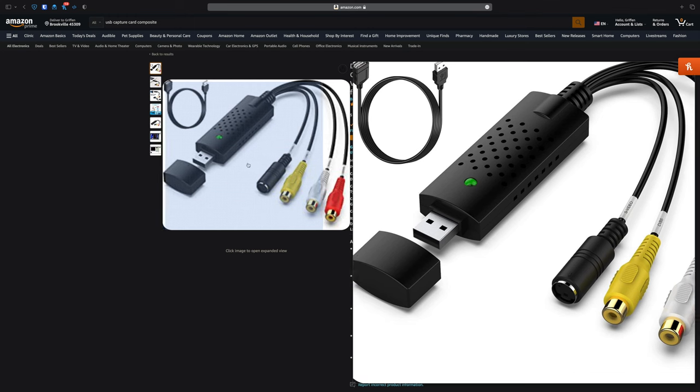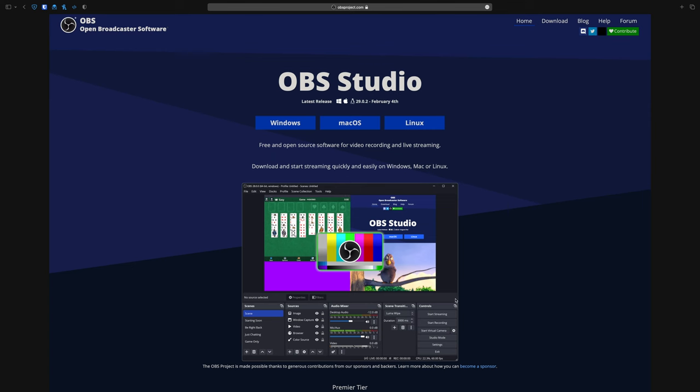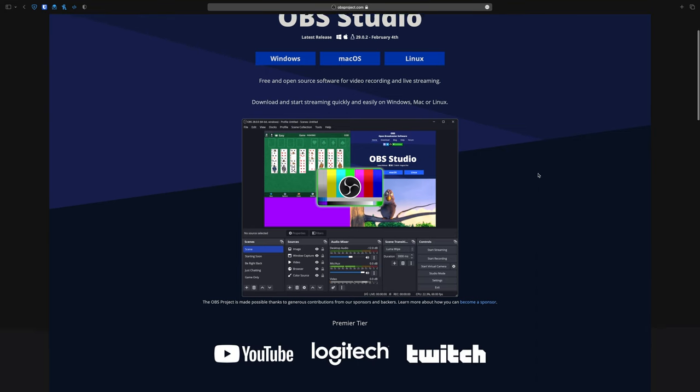Now, you could of course just get a cheap USB capture card off of Amazon, record it through the free OBS software on your PC, and call it a day. But for me, let's face it, that would be too easy.